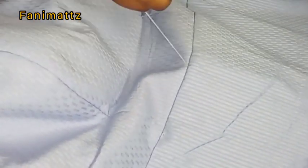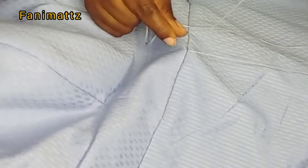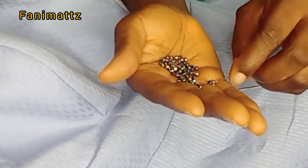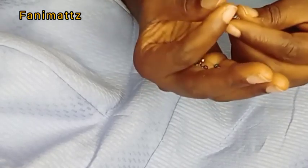Now I'll pass the needle into the fabric from underneath and come out on the crease line — on the middle of the dress. Once my needle is out from the middle of the crease line, I'm going to take my needle and pass it into the fabric again, pinching just a little. I'll pass the needle into the loop I made and then knot the thread to make sure it's firm. After I'm done knotting, I'm going to start picking my beads like so.